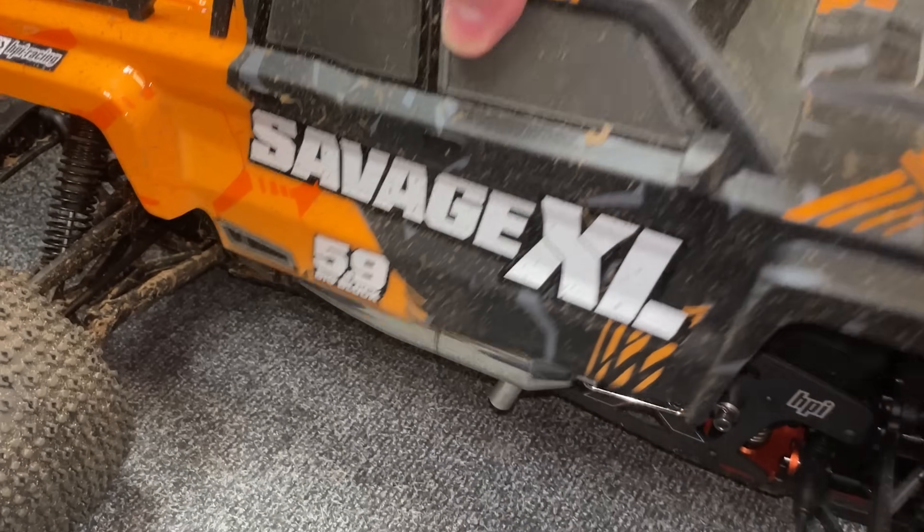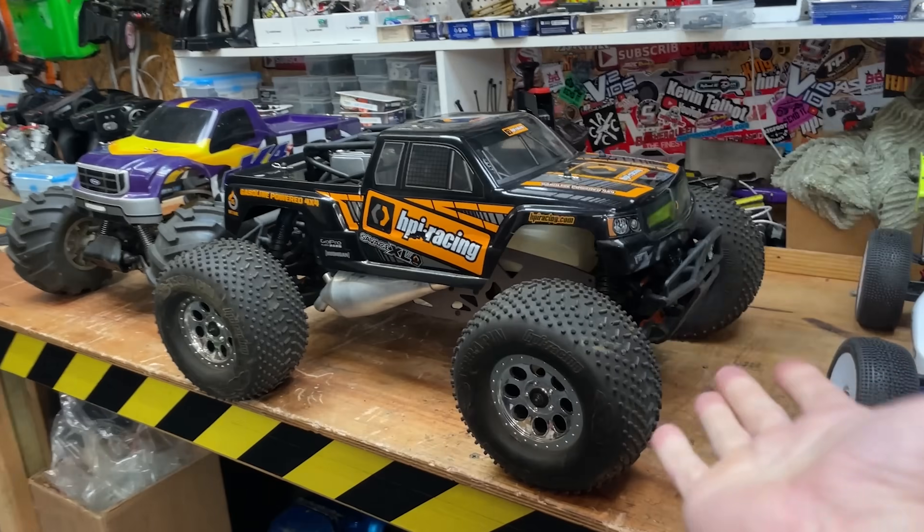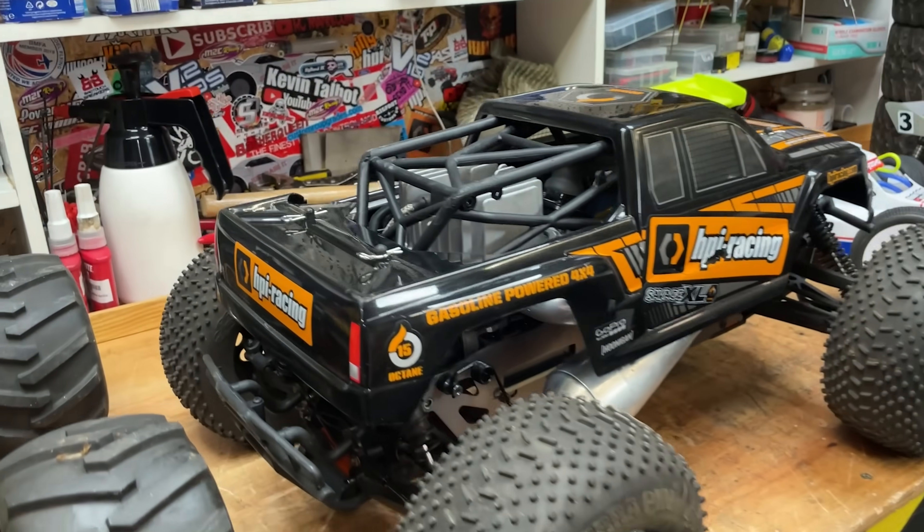The one that you can buy today comes with a nitro engine. This one, however, discontinued many years ago, comes with a petrol engine.